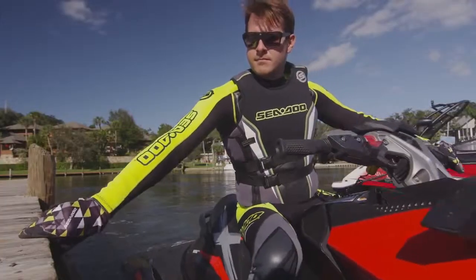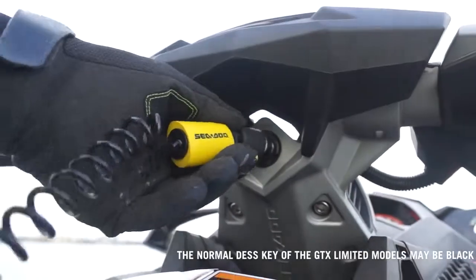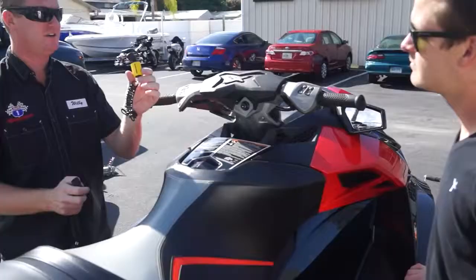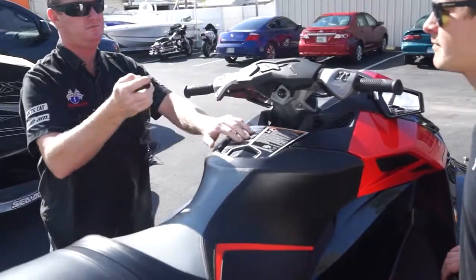When the DESS key is disconnected, the engine will stop running. Please note that the yellow lanyard is the normal DESS key and the green lanyard is the Sea-Doo learning key that limits engine RPM to a predetermined level for beginners.